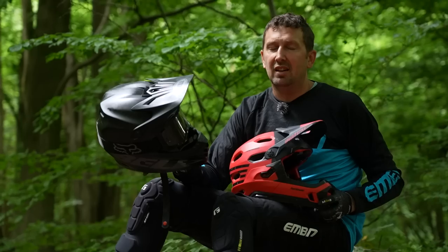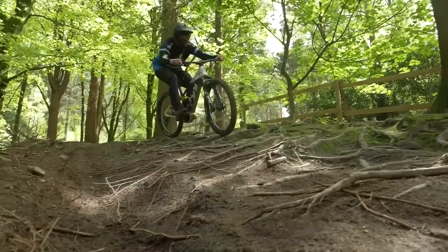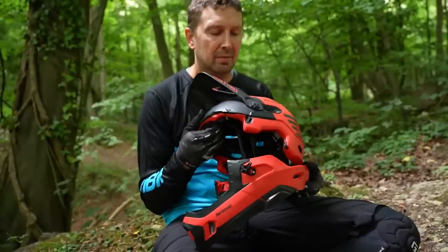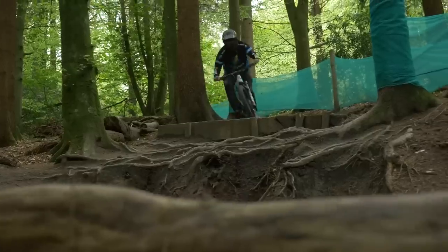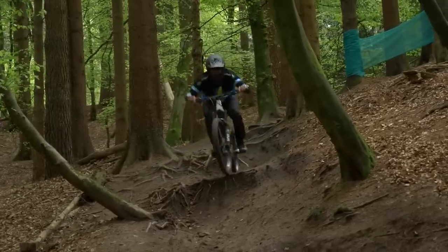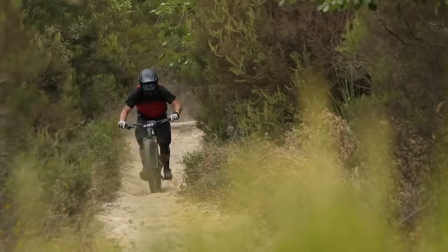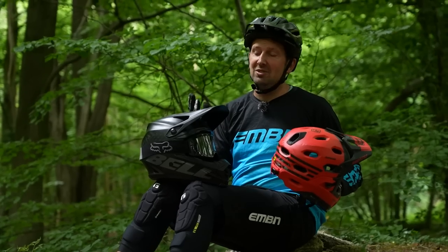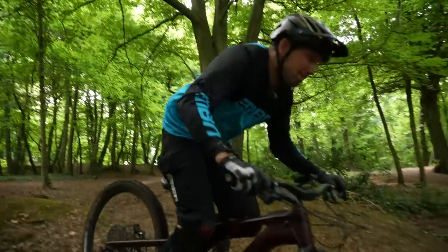When it comes to full face helmets, you have a couple of options: the fixed chin bar design, more likely worn at bike parks and downhill races, or the half helmet with a removable chin bar that converts into a half shell or full face with just a couple of clicks. The full face gives you ultimate protection in a big crash, but the downsides are they can be quite hot, heavy, and ventilation and vision aren't as great as the open face. Bear in mind that a full face helmet is required at some bike parks and races. It really comes down to fine-tuning what you want from your protection.